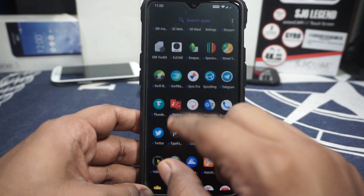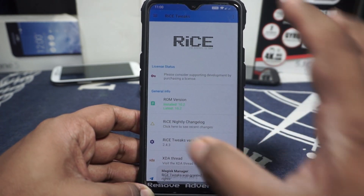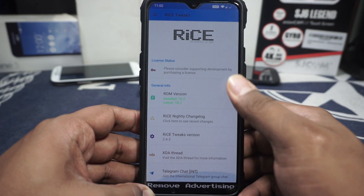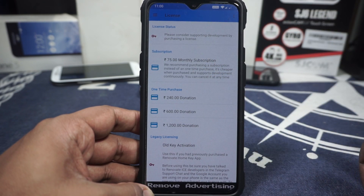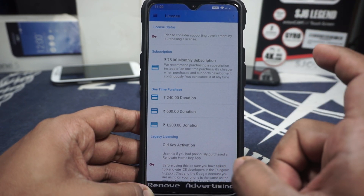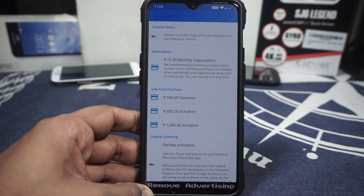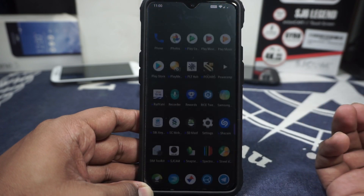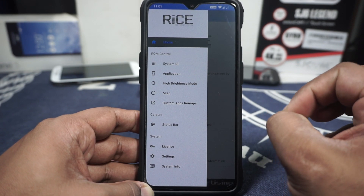Almost all the extra features are inside the application called Rise Tweaks. The front page shows general information, Rise Tweaks version, and an XDA thread link. You also have an option for licensing — a monthly subscription at $0.99 a month, which is very cheap, unlocks all extra features. There's also a one-time purchase option available. Most features are on by default, with a few requiring a subscription.